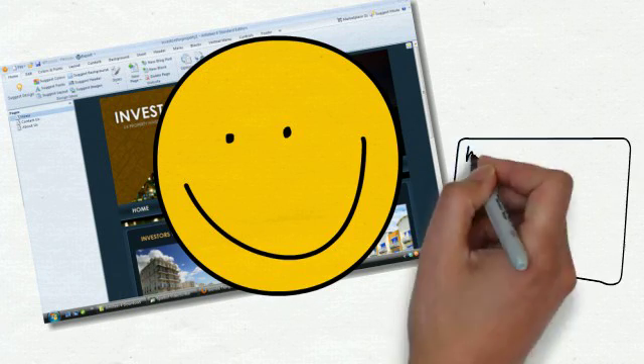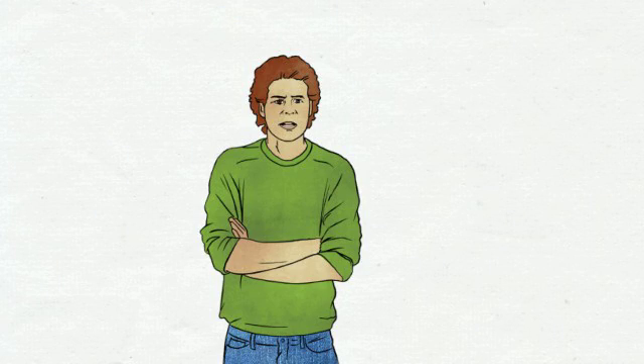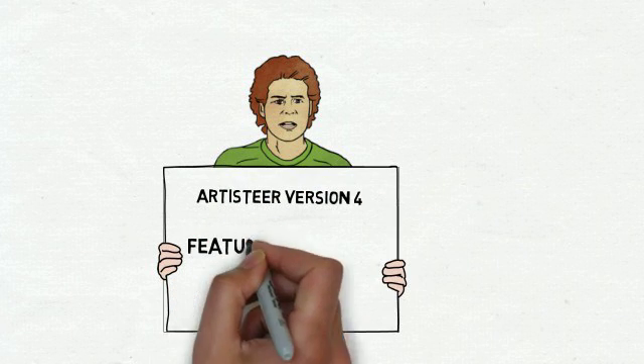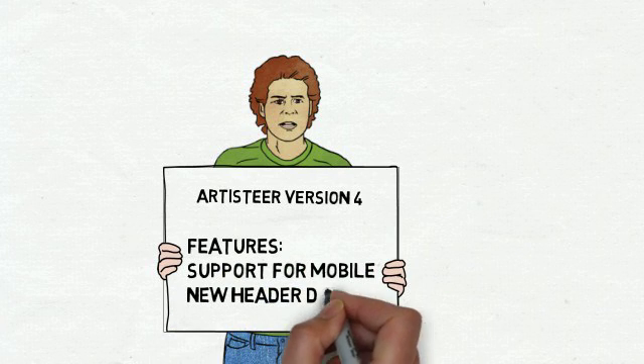And what's more, it wasn't going to cost me an arm and a leg. So are you still interested? Well, Artista has just launched version 4 of its award-winning software that allows you to create amazing professional templates. The new release has extra features such as support for mobile, which is really important, and a new header designer, which is fab.